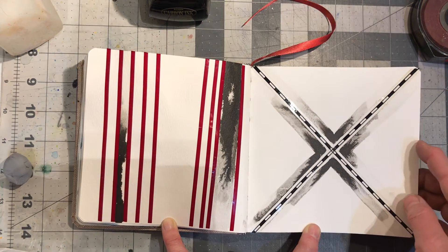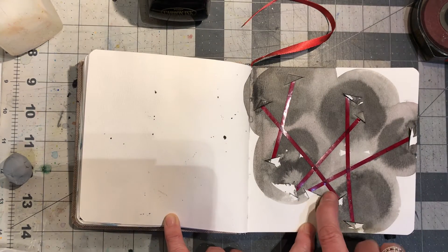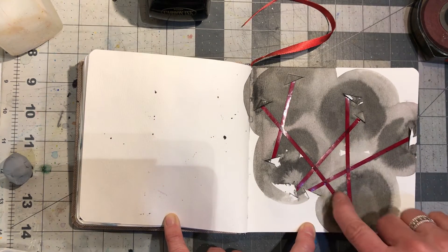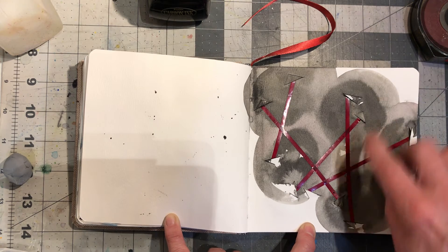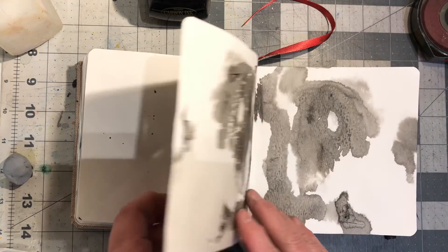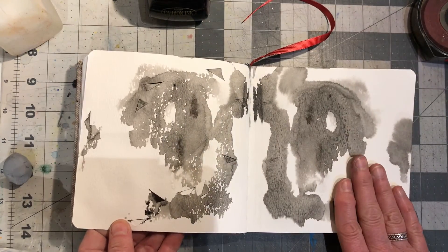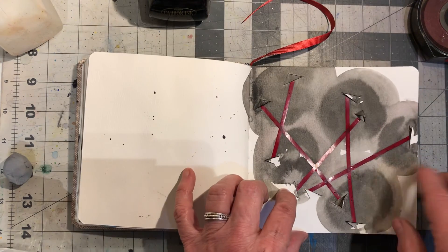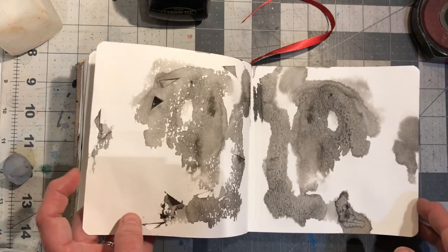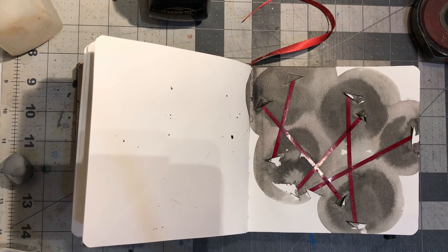I did the same thing here, except I cut the paper and peeled it back and just did different things with the ink. And then I wanted to see what would happen when the ink went through, so I wet this page completely and let the ink bleed through. And that's as far as I've gotten today, but boy, have I had fun playing.